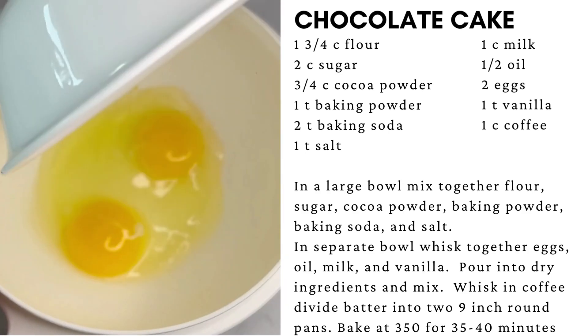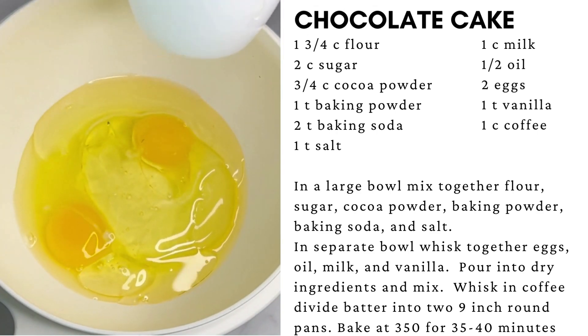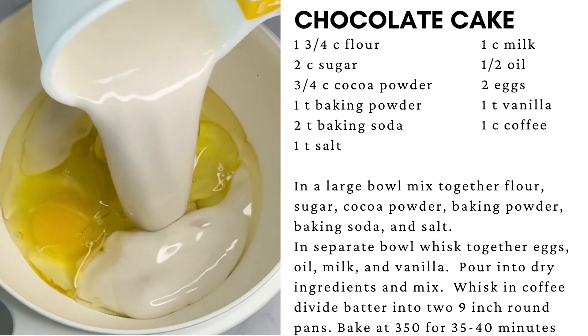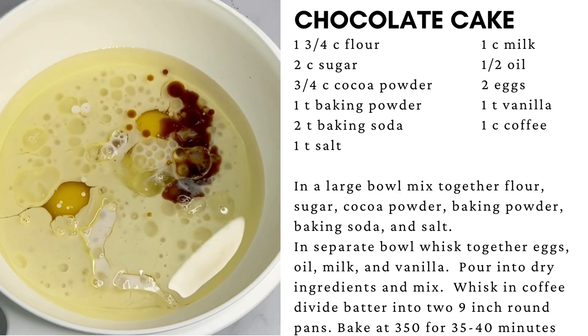In a separate bowl, add the eggs, oil, milk, and vanilla, and whisk together until combined.